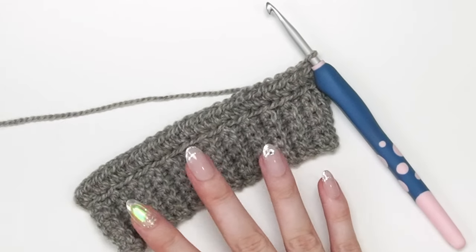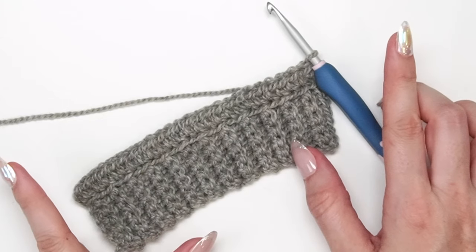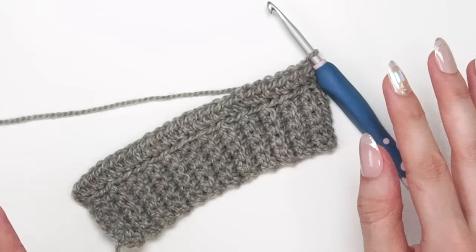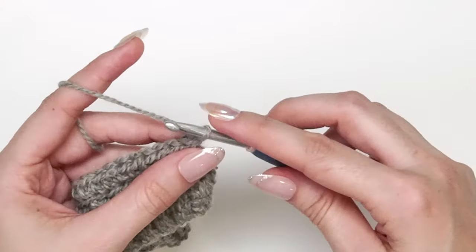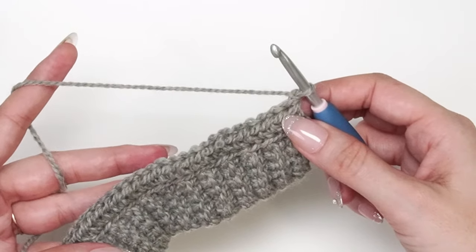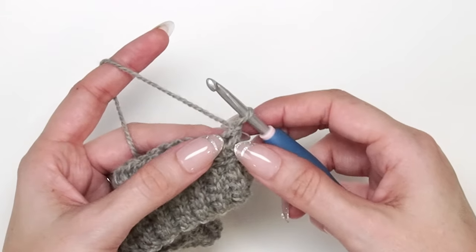For row two, we're going to take in quite a bit of information. This is an increasing row, and it's also where we learn to work in the third loop, which gives us that nice knit look. I'll start with my increase: chain one, then half double crochet two into the very first stitch. For these edge stitches, you don't have to work them in the third loop, but I'll work mine in the third loop so you can see how it's done.